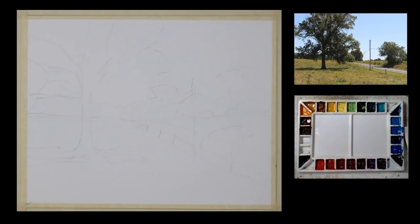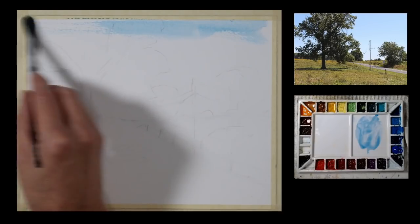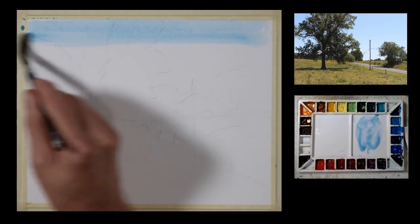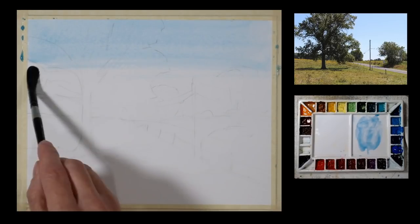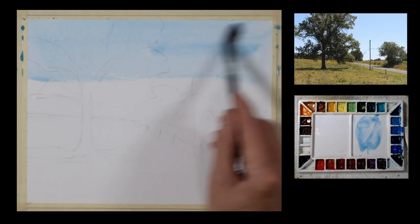I'll begin my painting with a sky wash of cerulean blue. I'm going to mix a pool of cerulean blue on my palette, and I'm going to use just a soft round wash brush. As I come down the page, I'm going to add more water to my brush and start to thin the mixture out and grade it to a lighter value, but it's going to be a fairly consistent tone. I'm working on an 8 by 10 sheet of 140 pound cold press watercolor paper, so it's a fairly small painting. I'm going to bring this all the way down to the horizon line.